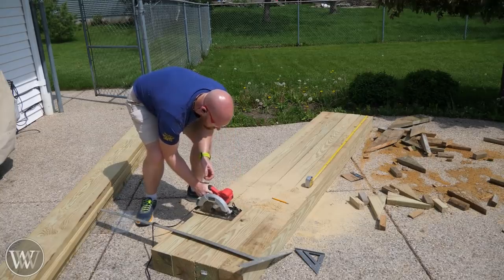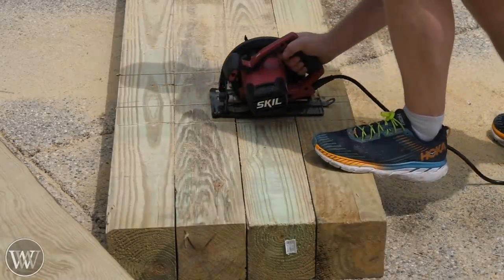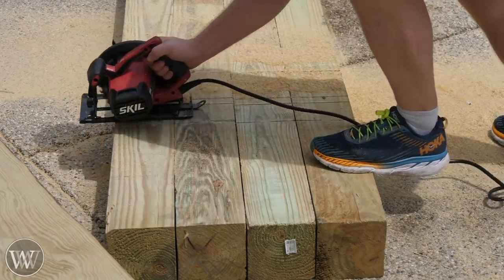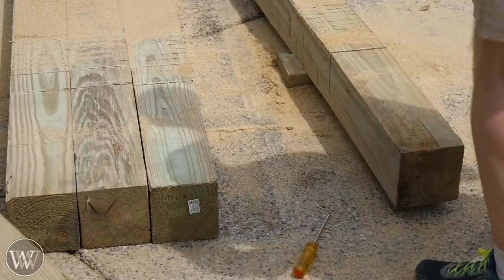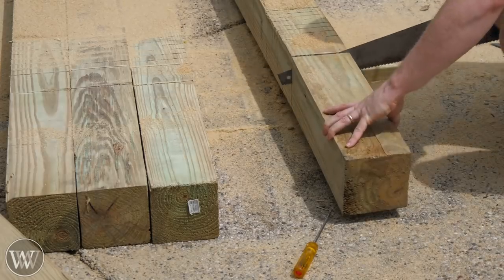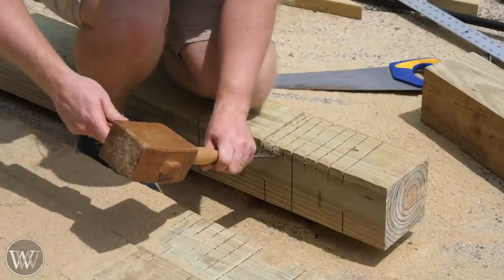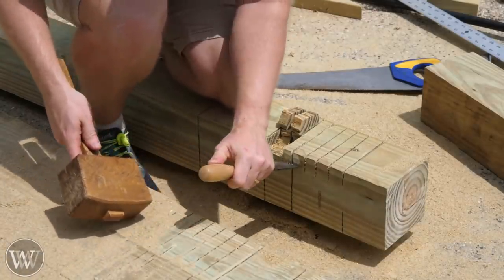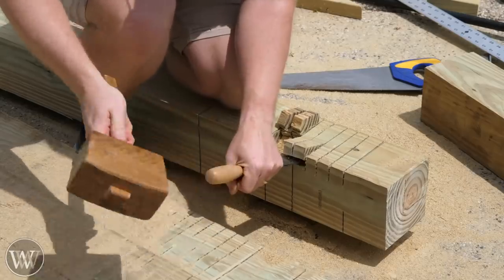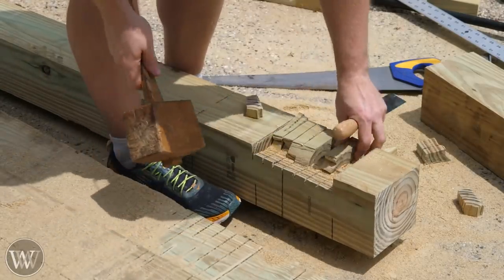Now on to these 6x6 legs. These were 10 foot long and I needed them to be 9½ foot, so I needed to cut them down. I'm also making a whole pile of slots in them at the top that will hold the crossbeams that get attached to it. We're cutting off about 18 inches on these, and then we need to create the slots that the beams will rest into. We're going to recess the beams into them and then bolt them in place.